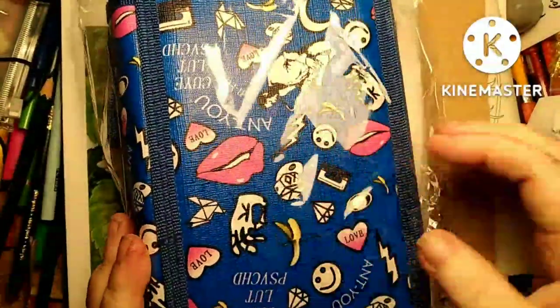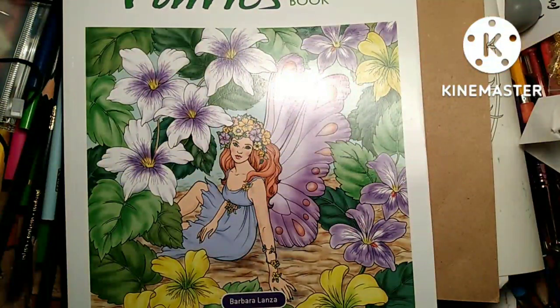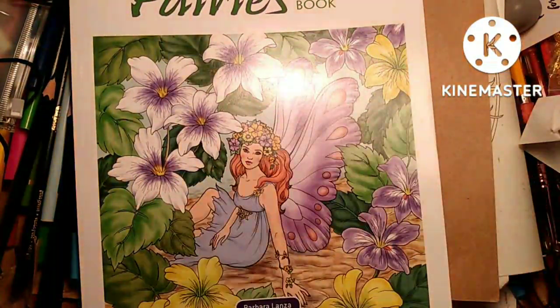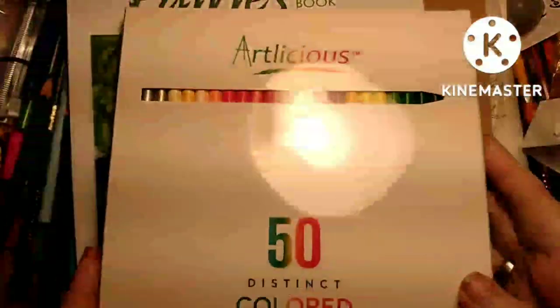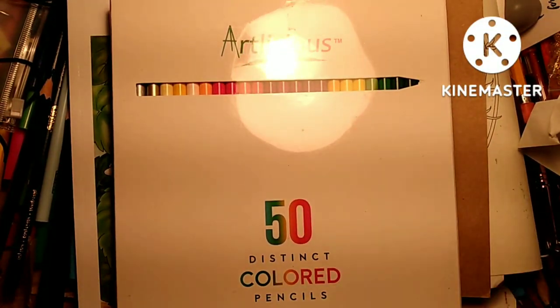I got me another deal for pencils — needed that very badly. I planned on doing some Marco Raffine color combos, but I kind of wanted to wait until I got this new casing because they're in the box. I got these and never used these before.